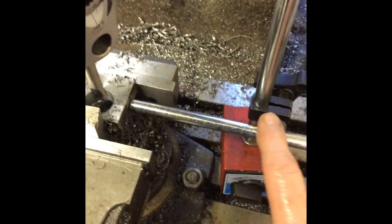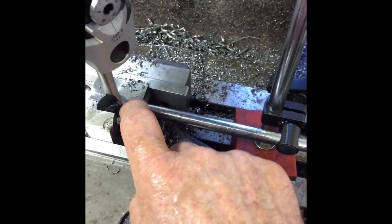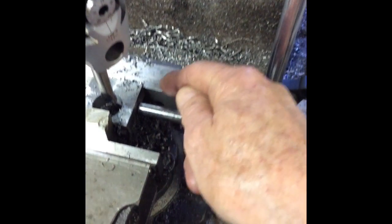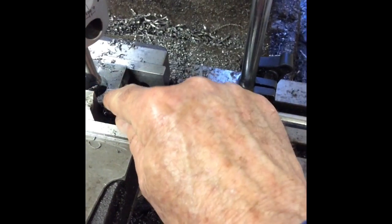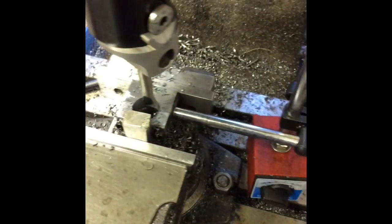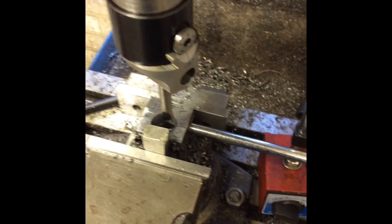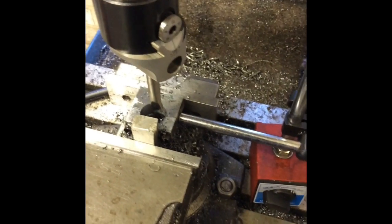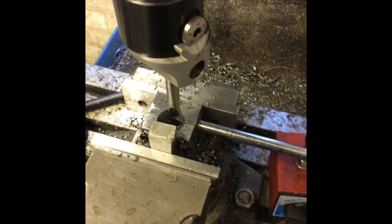I've put the mag base there with a pointer out. All I'm going to do is put this on packers, sign it up to the touches there — I know it's in the right location, still the same distance. I've indicated off that face and I've got a couple of marks so I know which ones to come back to. I can take it to pieces, go away and weld it, bring it back, and in theory it should be exactly in the right place. A couple of thou isn't going to make a blind bit of difference on this, so next step: welding.